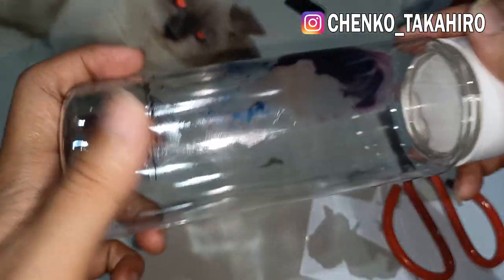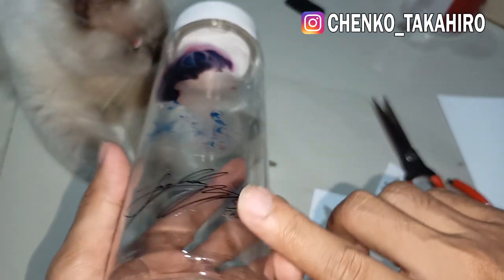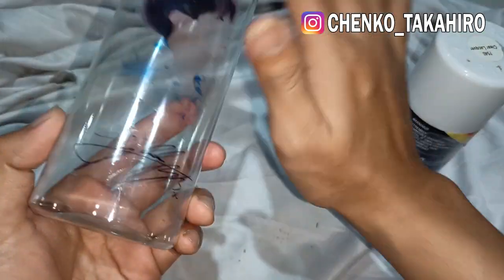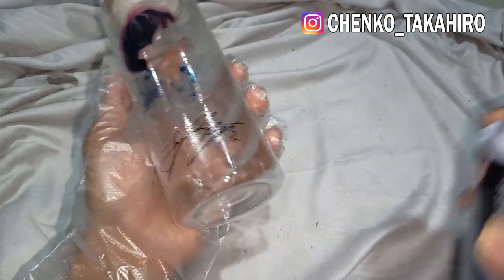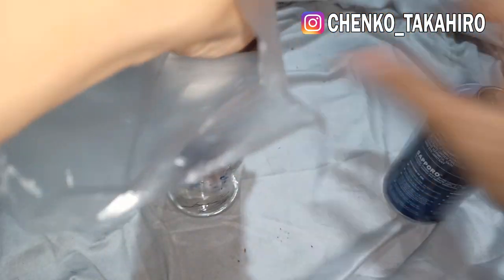Oke jadi keren ya, lucu gitu. Tinggal kita kasih pilox bening aja biar nanti gak bisa dikelupas. Karena masih bisa dikelupas ya, masih bisa keraba gitu. Nah kita timpa pakai pilox clear biar kayak permanen gitu. Sudah aku ambil pilox clearnya. Atau kita kasih pilox — oke kita kasih puterin aja si pilox-nya biar merata.